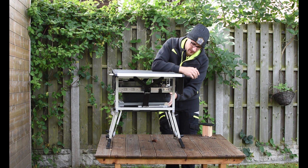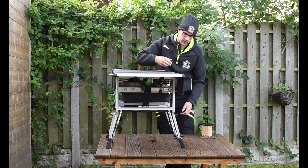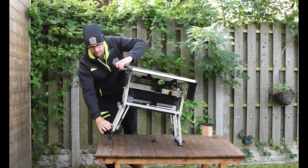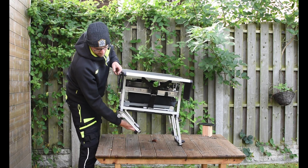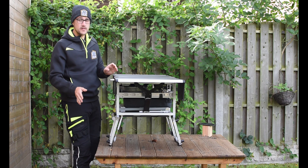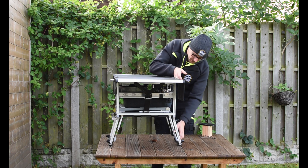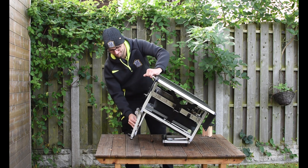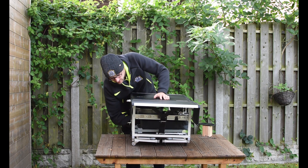My only gripe about this is packing it away — it's a little bit awkward, to say the least. So when you lift the legs up, these do not lock in on their own, as you can see. So the only way to lock them in is to put the sides. Maybe it's a stupid way of doing it, but it's the only way I can find. Not easy. And then you just push these hinges in.